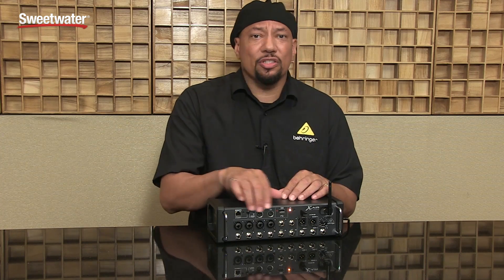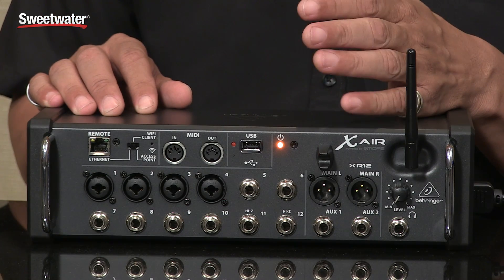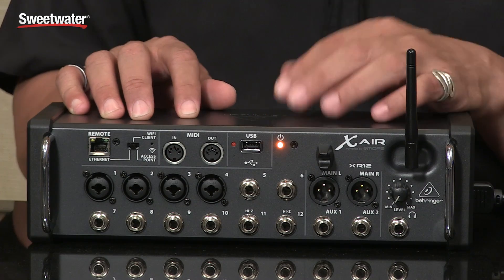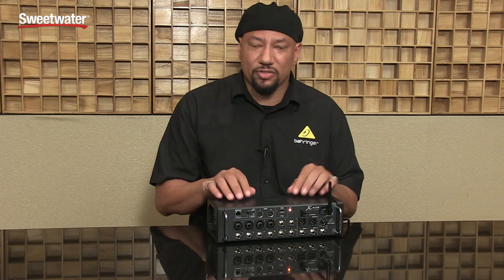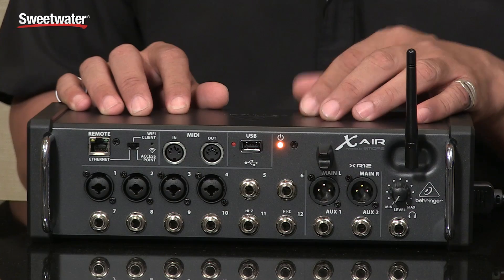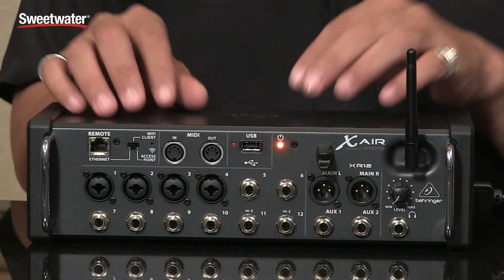Right off the bat you notice the four XLRs. Those are the award-winning Midas Design Pres here on XLRs. These are in fact the same XLRs that are on the rest of the X32 products — the X32 mixer, the X32 Core Producer — all those same exact ones, great quality. The other eight are on quarter-inch jacks, so those are great line inputs for keyboard rigs or anything of that nature.